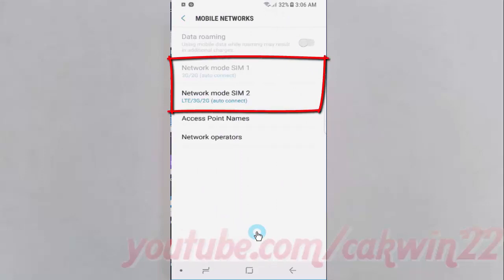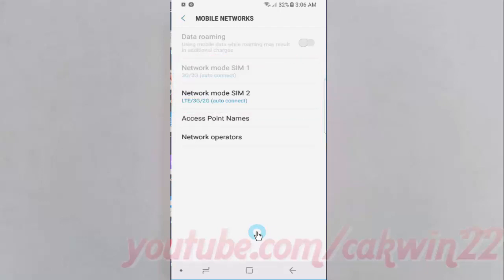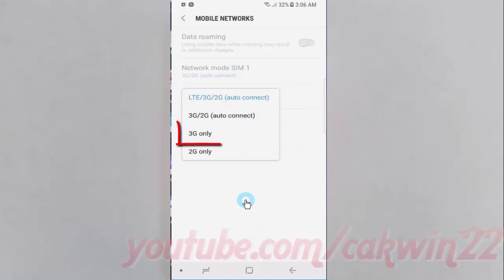Select Network Mode on SIM 1 or SIM 2. Tap 3G only.